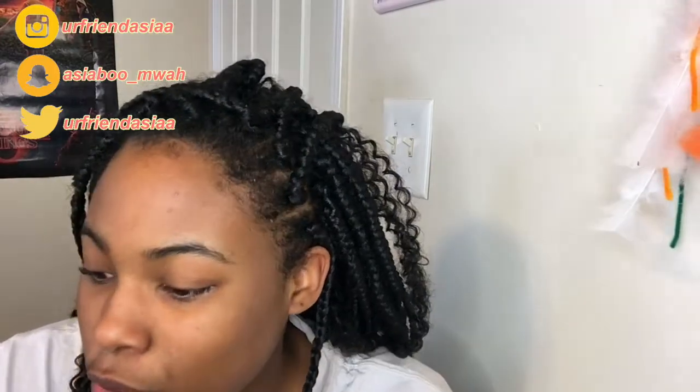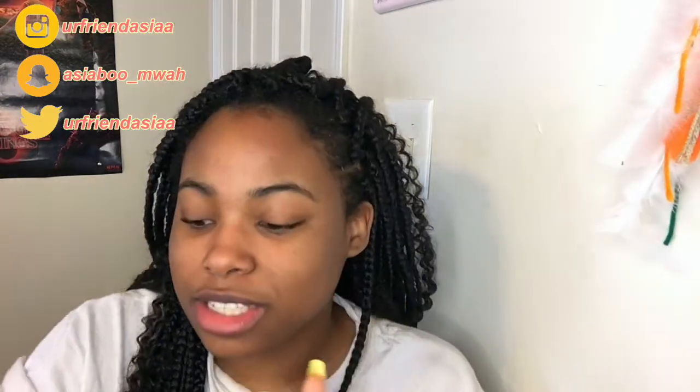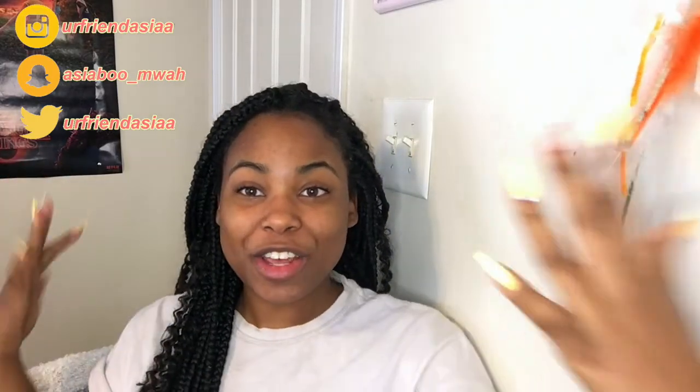I'm running out of foundation so I squeezed a couple pumps of my mom's foundation in here — hopefully she doesn't notice. I'm just gonna be getting ready with you guys to film a video. Now that it's quarantine season, I finally figured out a little filming setup, so this is where I'll be filming and recording all of my videos — it's a small little corner in my room.